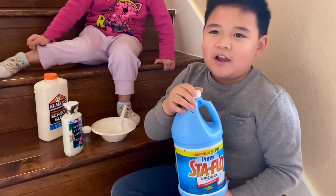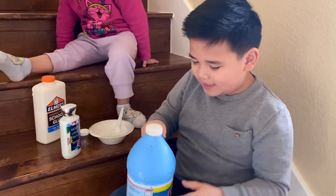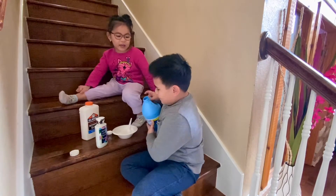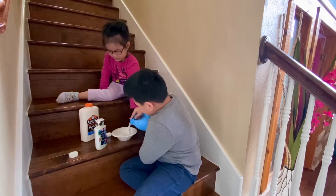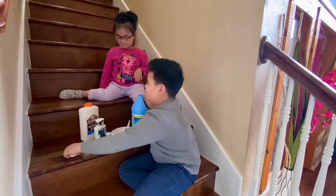We need activator. Ethan, you can use borax — it's the same thing. I'm going to use this. Be careful with the activator because it might go on your hands or clothes, so use an adult. Don't put that much or else it will turn really hard.